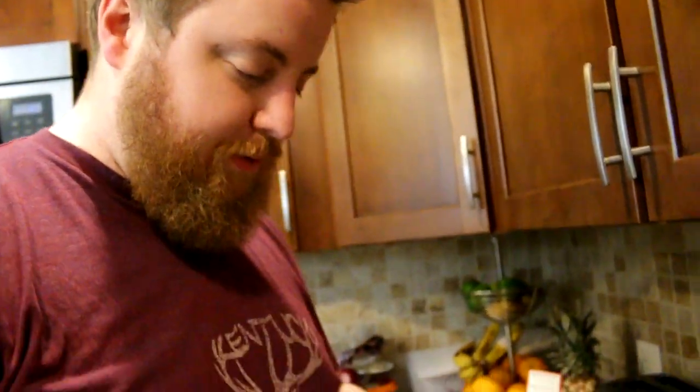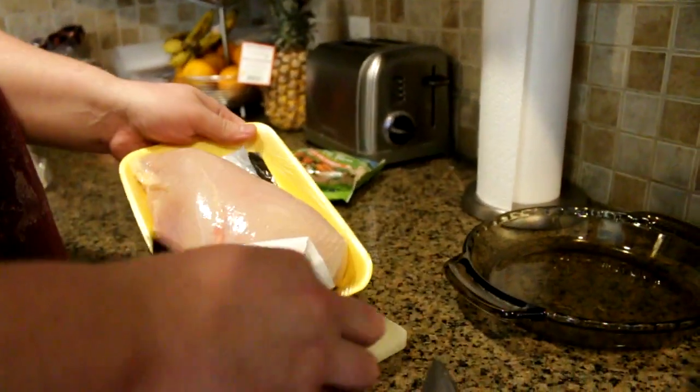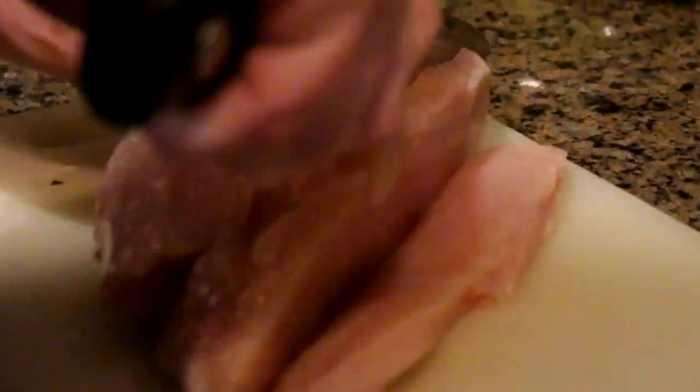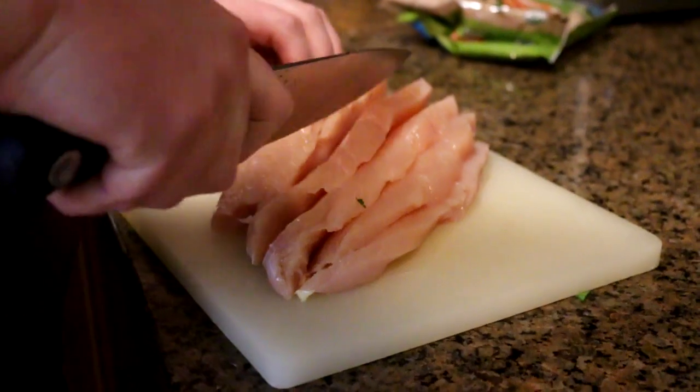Here we are: one chicken titty supreme. This one is actually over one pound. You could cut this however you like, but I suggest cutting it in relatively small pieces because you don't want a giant hunk of chicken in your pie — unless you're some kind of animal. It's not me. I'm dignified. Refined, even.